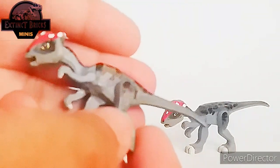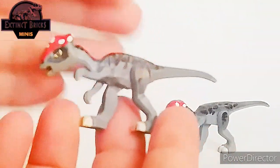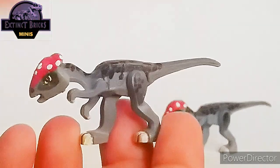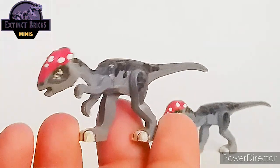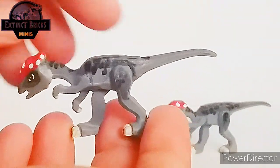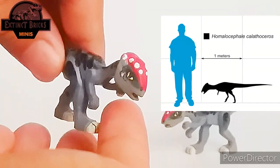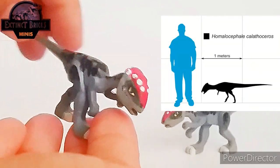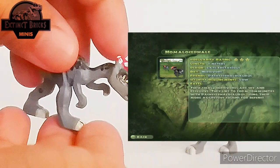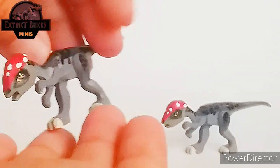So let's take a closer look. The base figure is actually a Coelophysis bootleg mini, and I just made modifications to the neck, the tail, and the head as well. It is quite large compared to the original Homalocephale creature, but in the JPOG game it is actually around three meters, so I guess the size is about right.